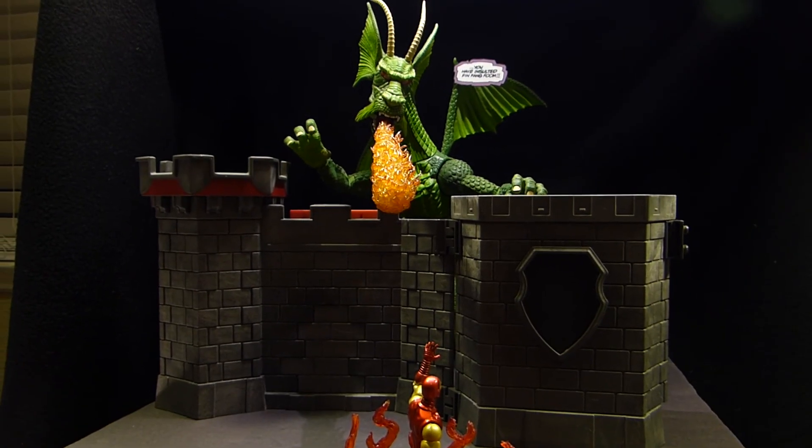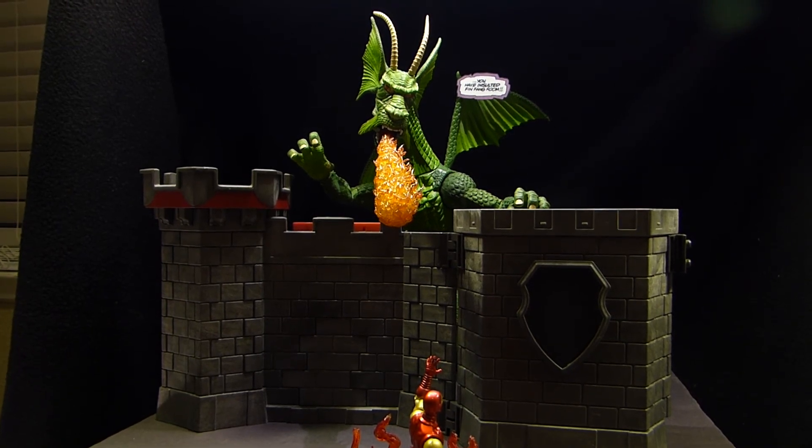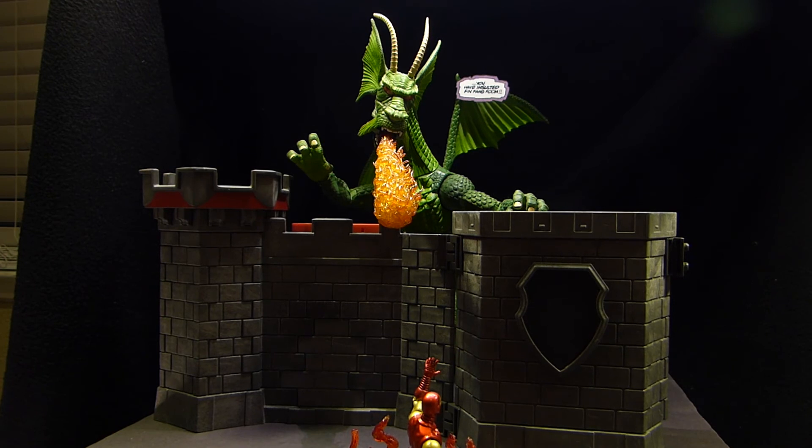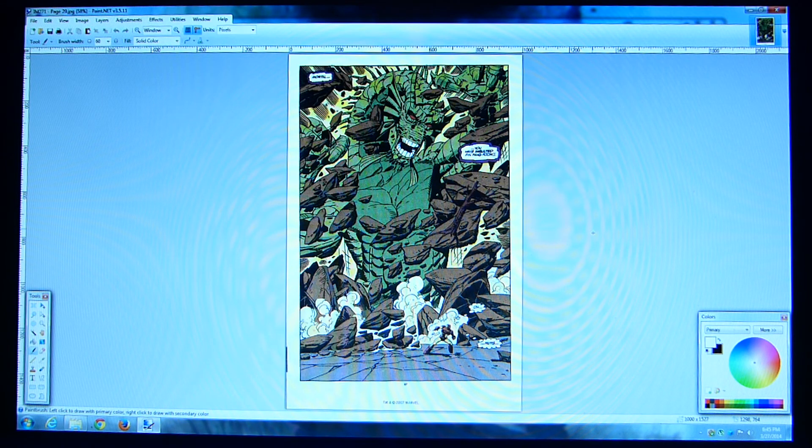Let's move on to showing you a little bit of how I go about cleaning up cutouts on the computer. I have a lot of digital comics saved on my computer, and I use an application called Comic Rack, which is free to download. It allows you to export pages from the comics to a JPEG, which is your standard image file format.